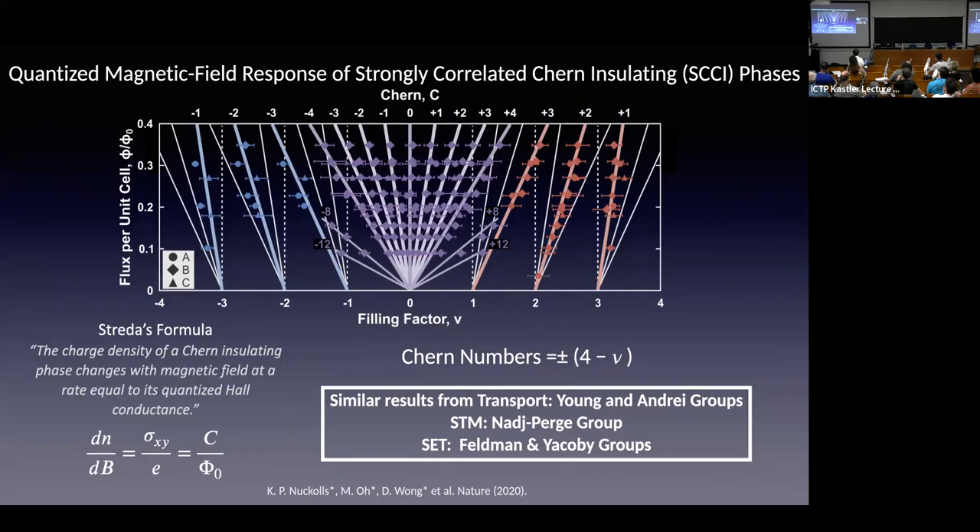These Chern insulating phases are purely interaction-driven and need a little magnetic field to stabilize. Measuring the gap precisely is difficult because in an insulating phase, a charging effect adds to the tunneling-measured gap size. The compressibility measurement is better for measuring the thermodynamic gap directly. So these bands are also topological. Now let's talk about superconductivity.